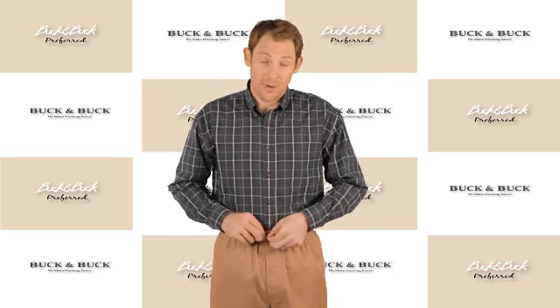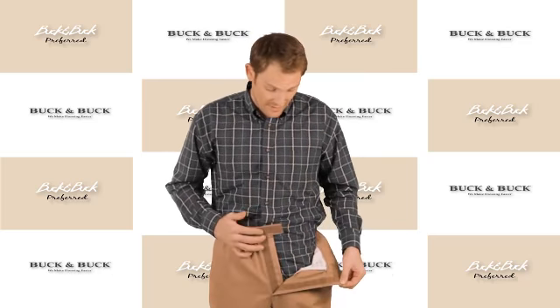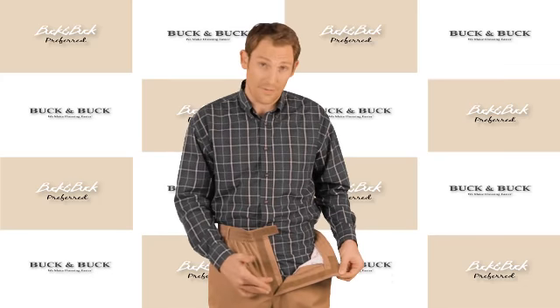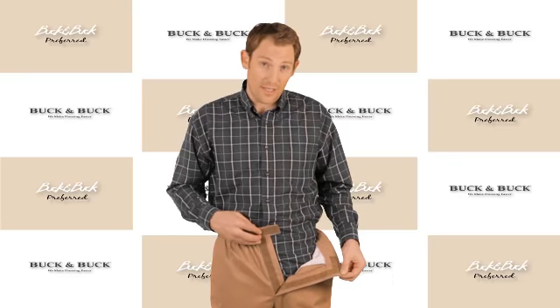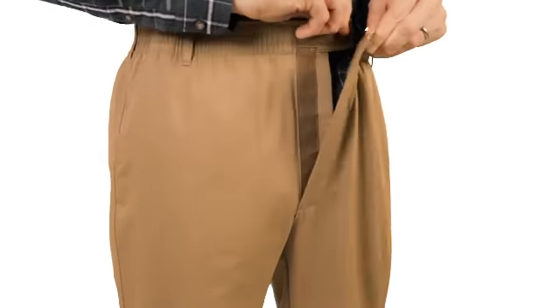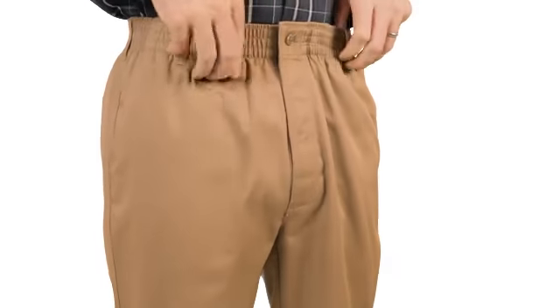The number one feature being the Velcro fly. As you can see, it's got this nice Velcro brand Velcro here on the clasp and on the fly, as opposed to a normal zip fly button clasp. Easy to open, easy to close — just fold it right over, give it a touch, and it looks great.